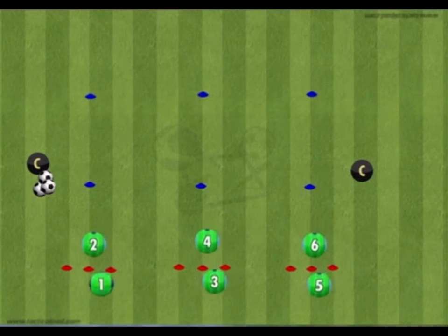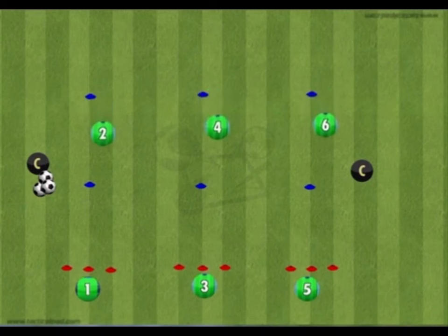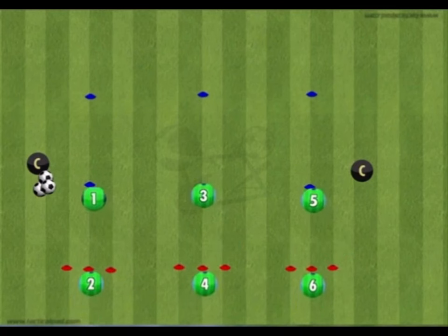Players start by conducting various mobility exercises followed by a sprint or shuttles to the two forward cones. Players work in pairs to ensure minimal waiting time and to maximize contact time with the ball. This also allows players time to rest between exercises so they can work harder in the sprints.